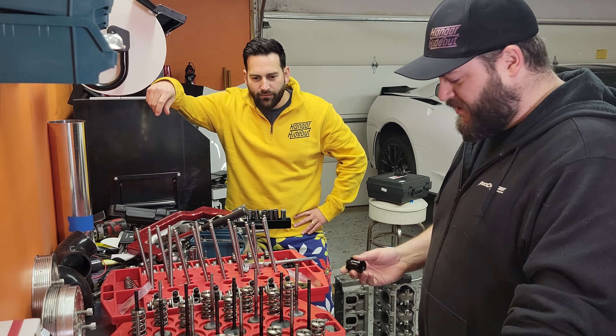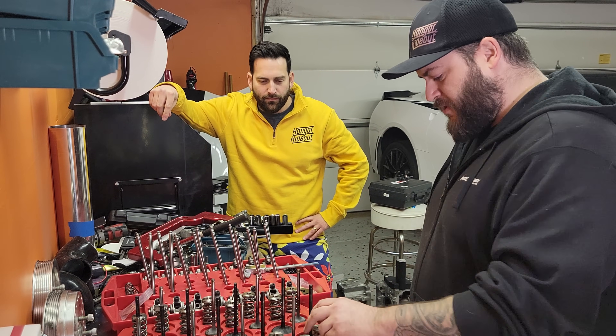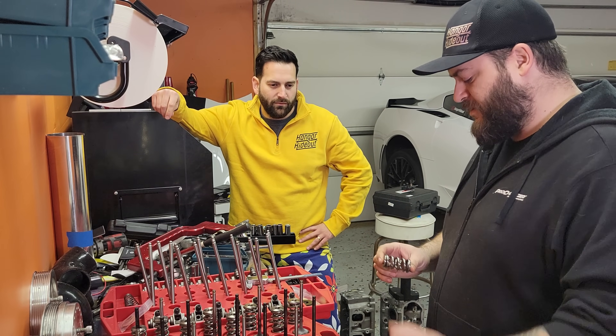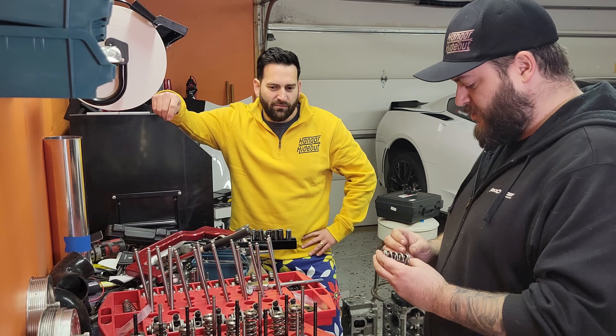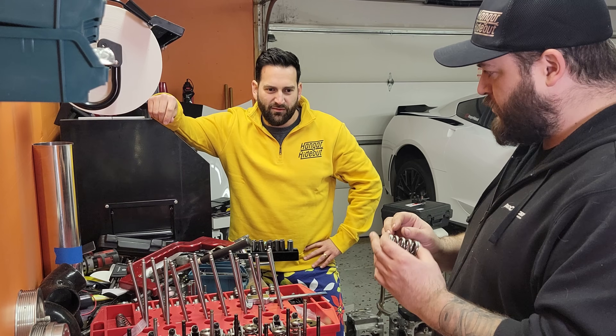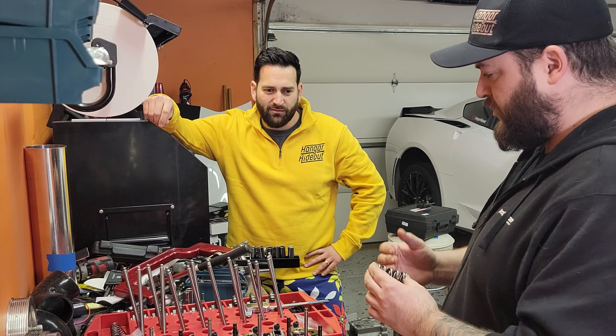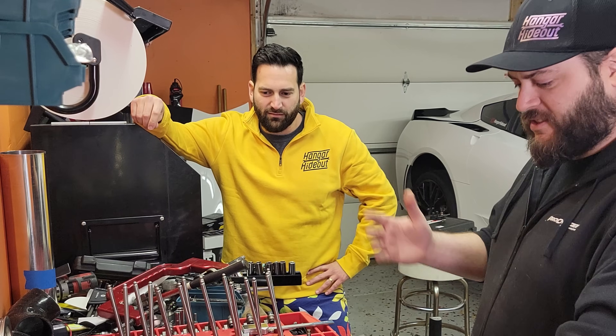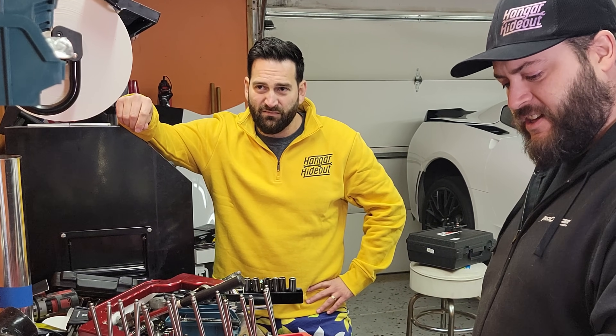I already checked our installation with our tool, but we need to find out what the coil bind line is first. Essentially we're going to run it close to coil bind, so as the valve opens these coils will actually start to touch each other and it'll cancel harmonics. That's good because it'll keep the valve spring from bouncing off the seat.